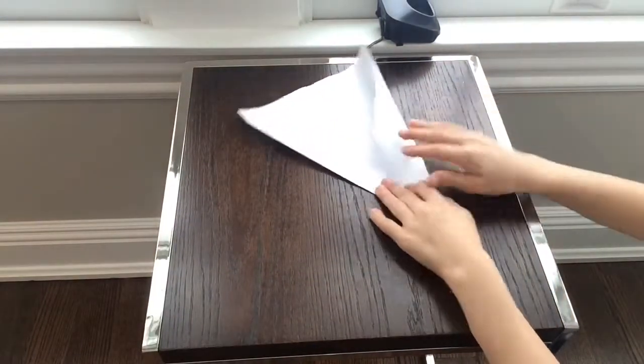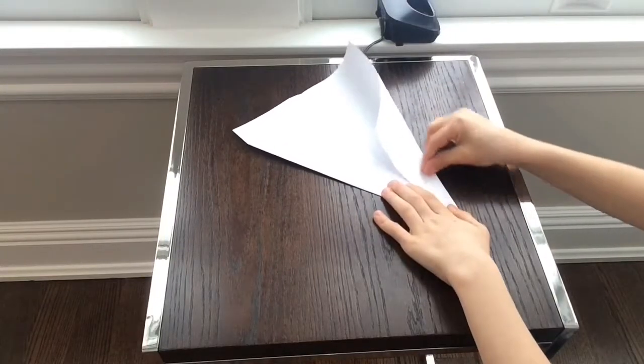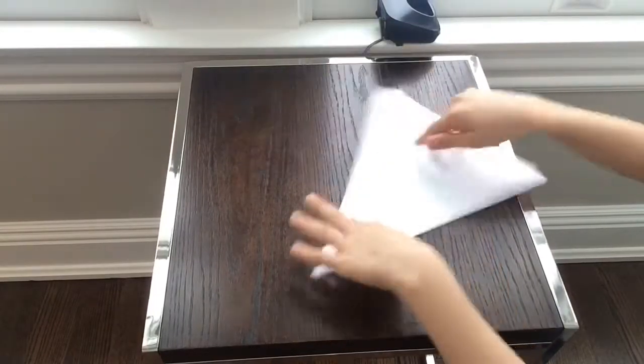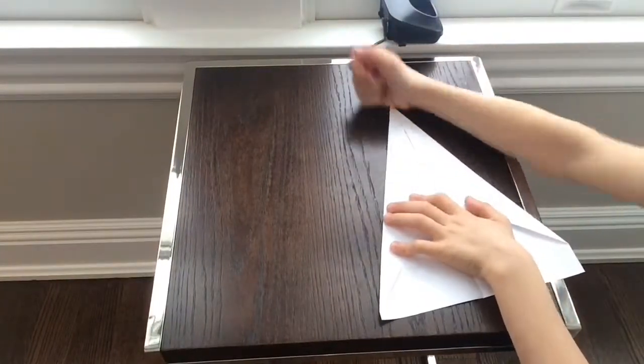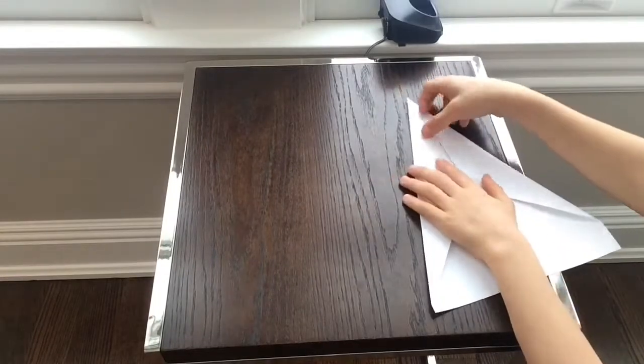Then fold in the other wing, and you should have something that looks like that — pretty even. Then flatten it out.